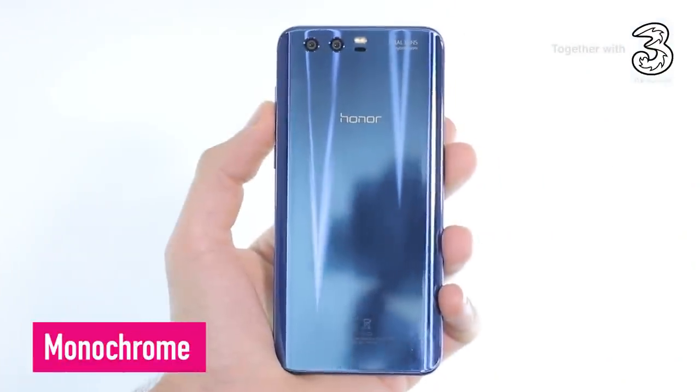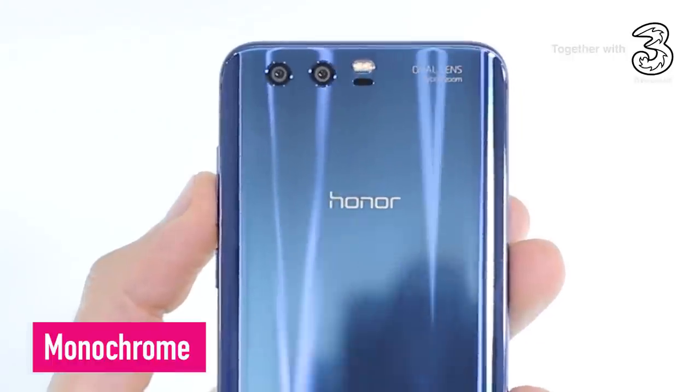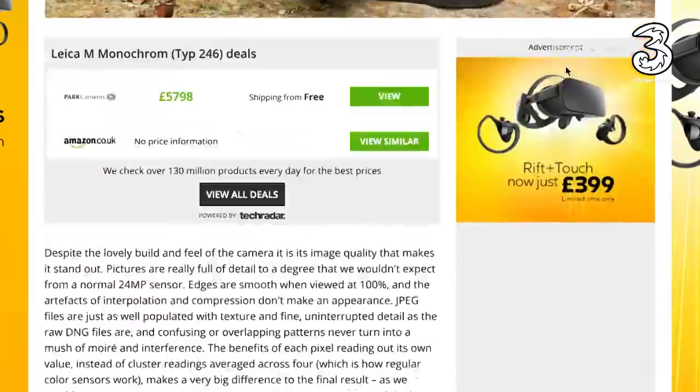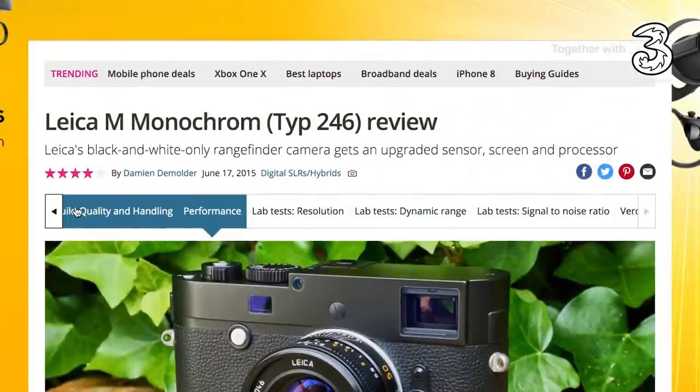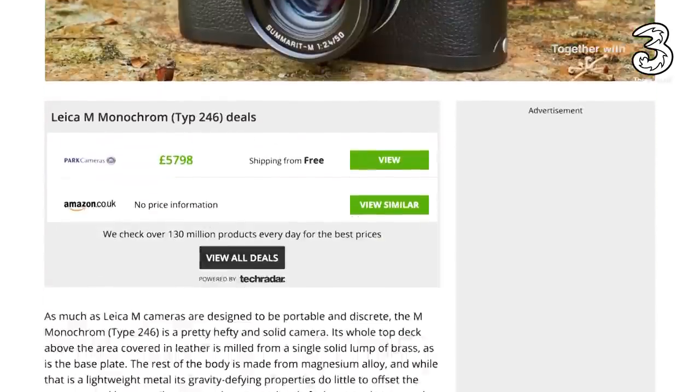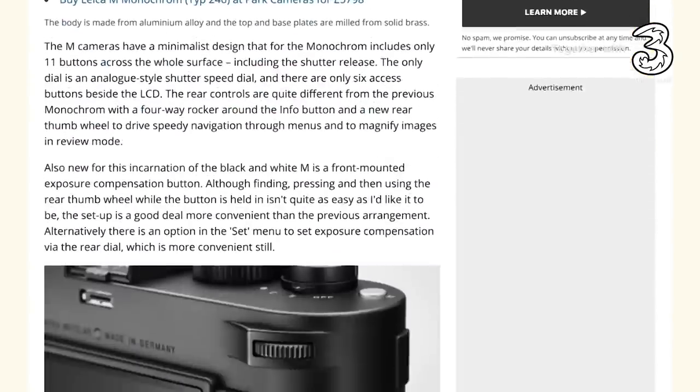The Honor 9 has two camera sensors. One's a color or RGB sensor and the other is monochrome, black and white. What's really interesting about shots taken on a monochrome sensor is that they handle noise better and they're also sharper than shots taken on their color counterparts. In fact, Leica has created a dedicated monochrome camera, the Leica M246, to take advantage of the benefits that monochrome photography brings.